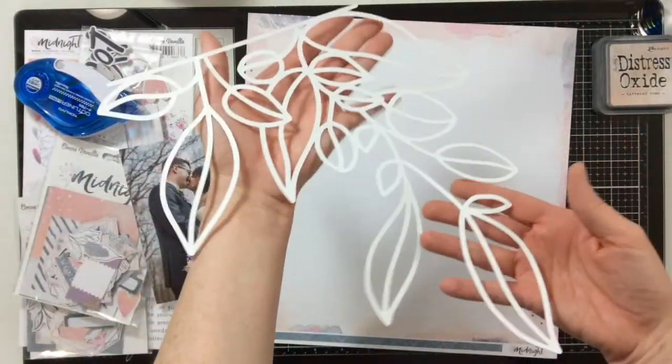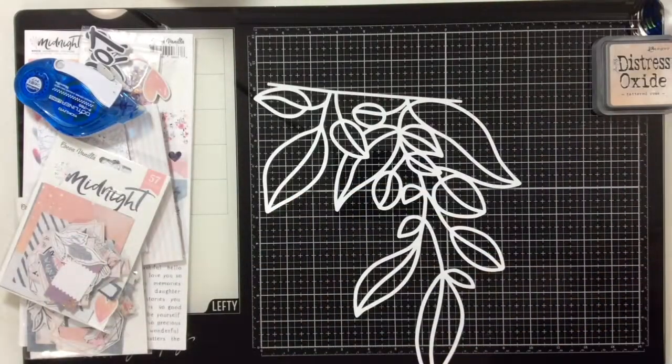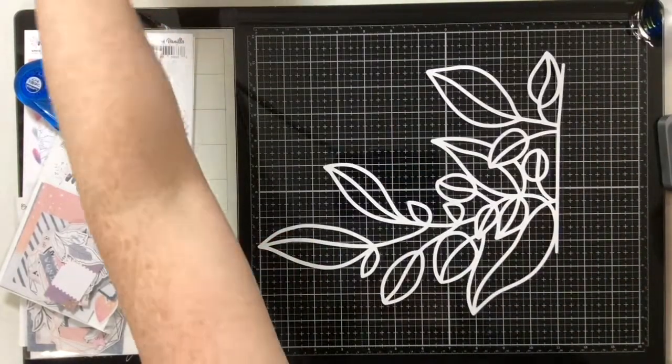Hello everybody, I am back today with a layout for Cut to You. I'm going to be working with this leaf edge cut file — I'll have the link for it down below — and we are going to play with it.